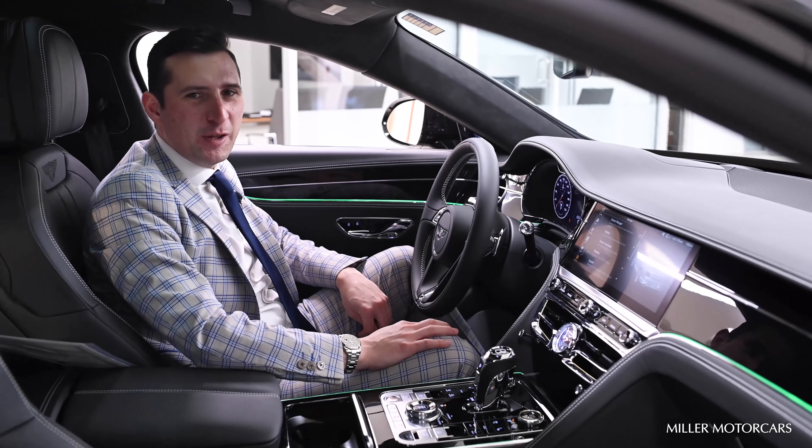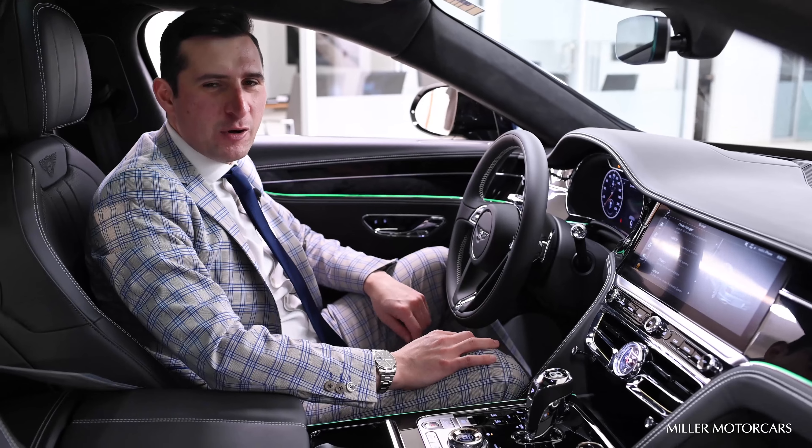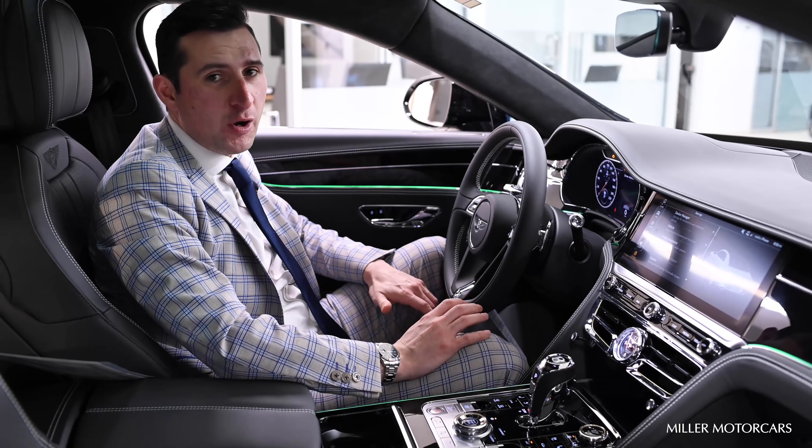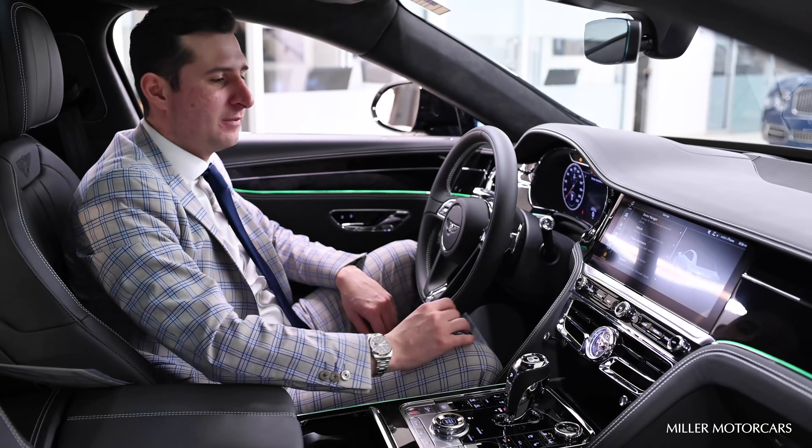Hello again, Nick Scheppa with Miller Motor Cars, Bentley Greenwich. I want to show you on your all-new Bentley Flying Spur how to save your mirrors to automatically fold in every time you lock the car.